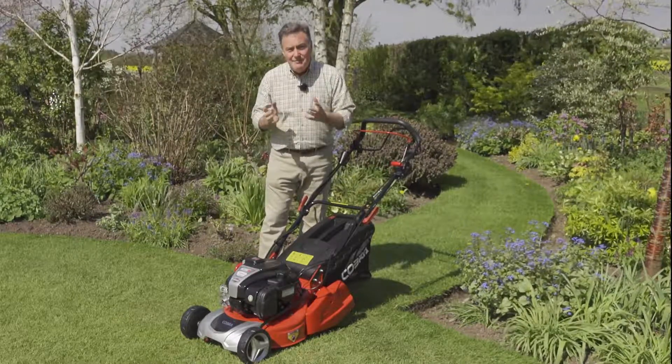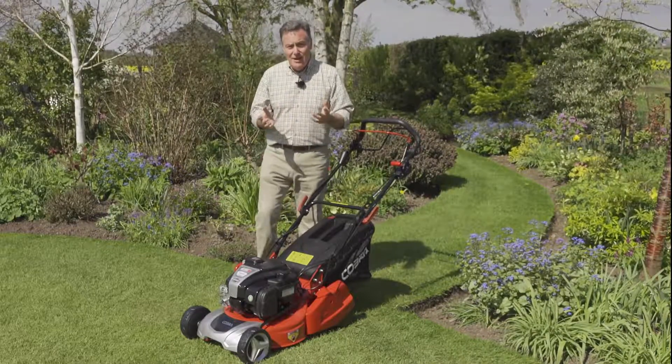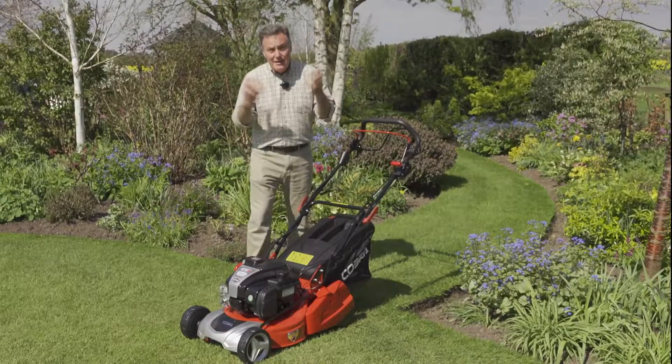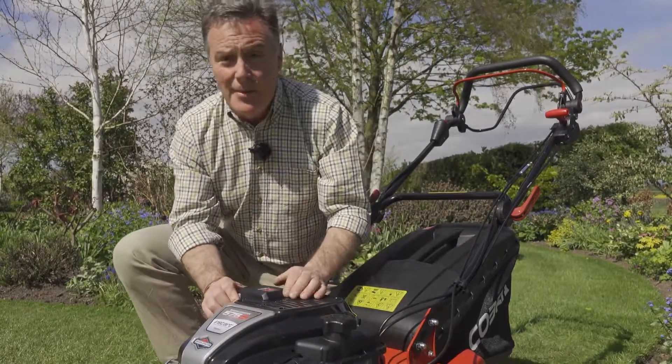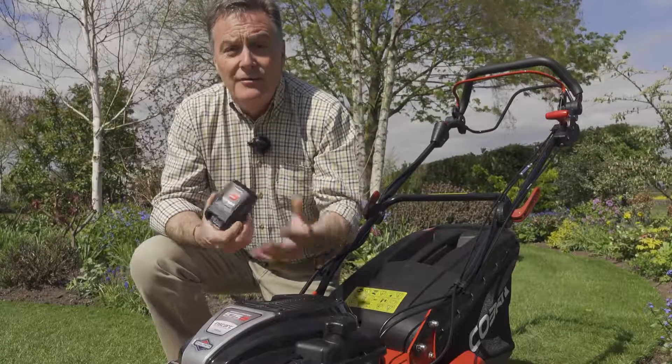The really good feature of this mower is there's no pull cord at all to start it. We simply push this red button here on the handles and the mower comes to life. This is the InStart technology — a lithium-ion battery that actually powers the engine.